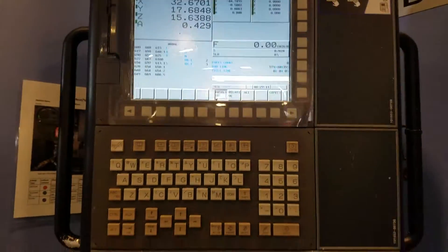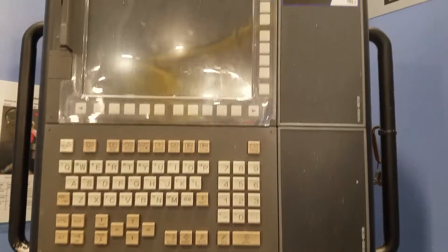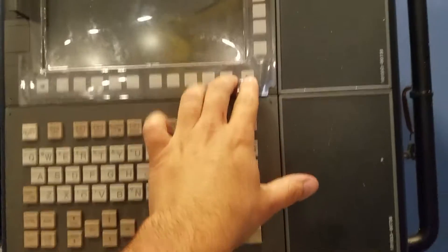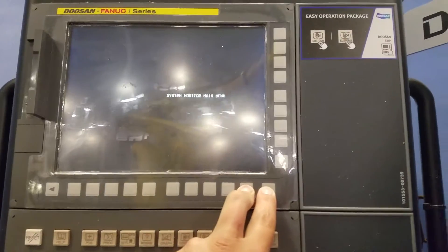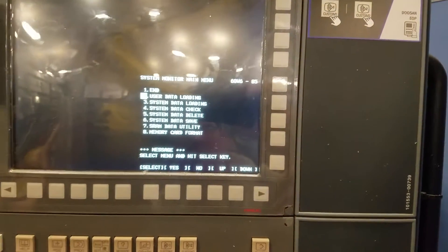The mill is on, so we need to turn it off. I'm going to push in these two buttons and then hit that green button. Keep pressing those two buttons and this screen pops up. Now we're going to go to SRAM Data Utility.